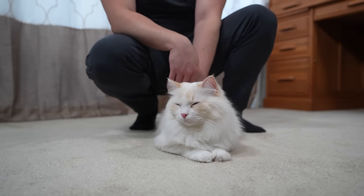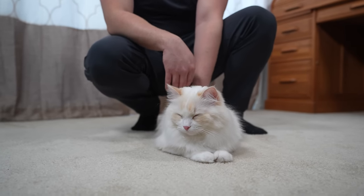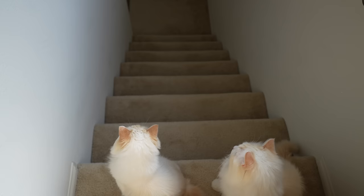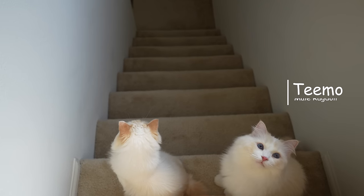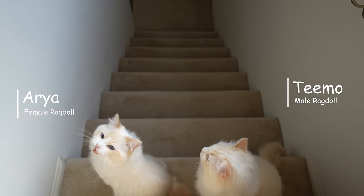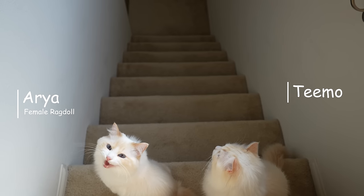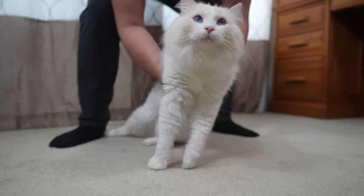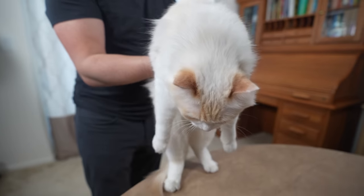Picking up a cat requires understanding how to properly introduce yourself to cats, reading the cat's body language, and using the right techniques for both lifting and placing the cat back down.